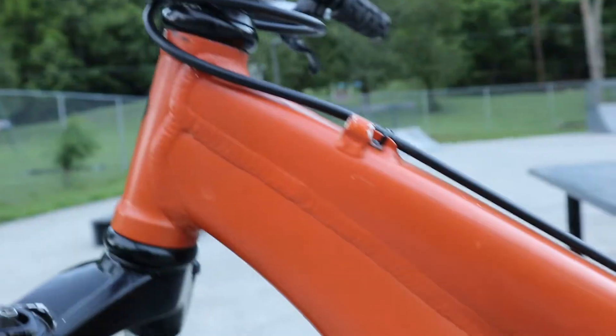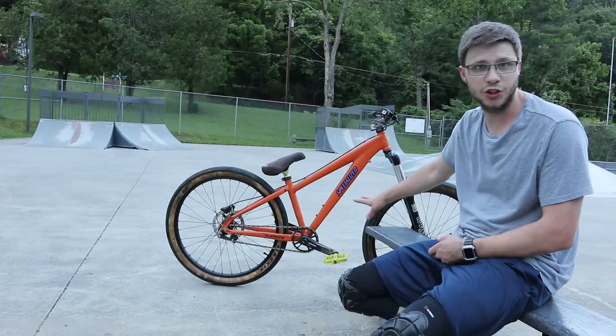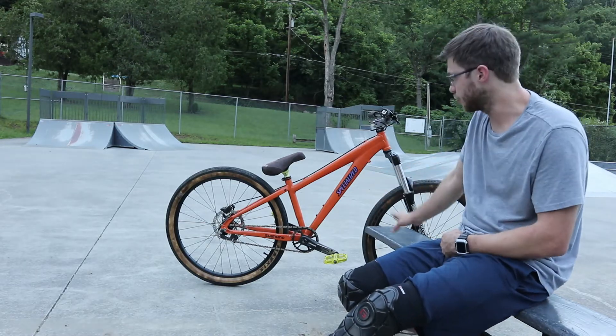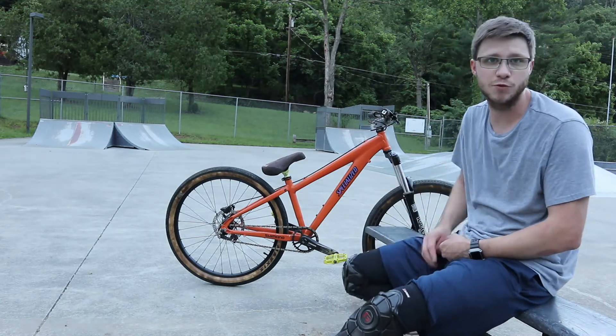This is a Specialized Hard Rock Rim Edition from my understanding, so it's really just a hardtail pretty much, but with the geo and the options we have on it, we've kind of made it a budget dirt jumper. You can find these frames pretty cheap.